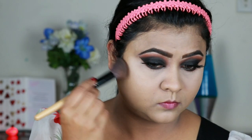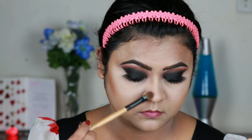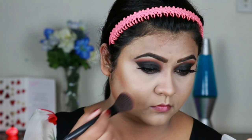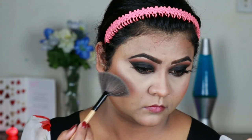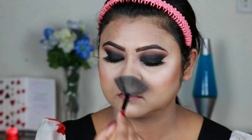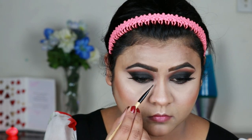Now I'm taking this light brown shade from my NYX contour palette and contouring the parameters of my face — the hollows of my cheeks, chin, nose, and forehead. For my blush I'm using this Wet n Wild blush in Mellow Wine, which is a perfect blush for this type of eye look. Taking this Makeup Revolution Pro Illuminate highlighter, I'm hitting the high points of my face with a fan brush, and also highlighting my brow bones and inner corners.